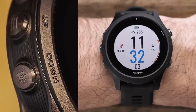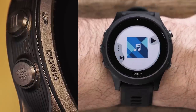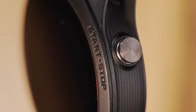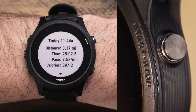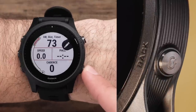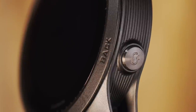Holding the down key will allow you to quickly access the onboard music player. On the top right is the start/stop key, which in addition to starting, pausing, and stopping timed activities, will allow you to make menu selections. Finally, on the bottom right is the back key. Pressing it will return you to the previous screen, or during timed activities, press it to mark a lap.